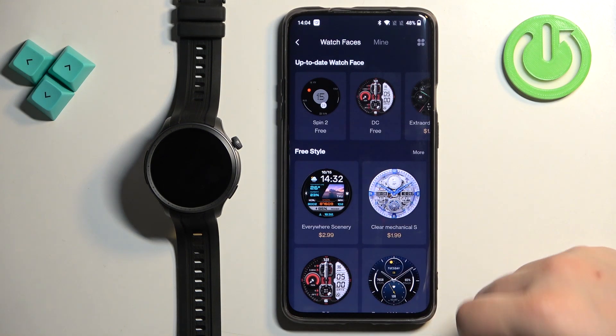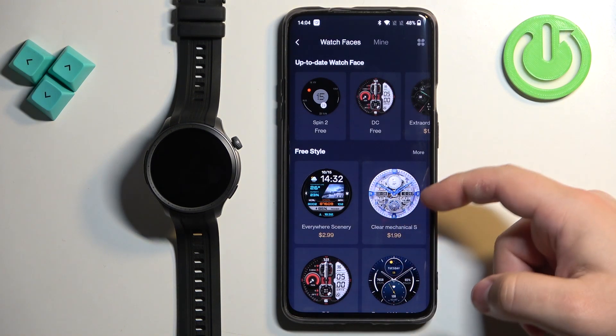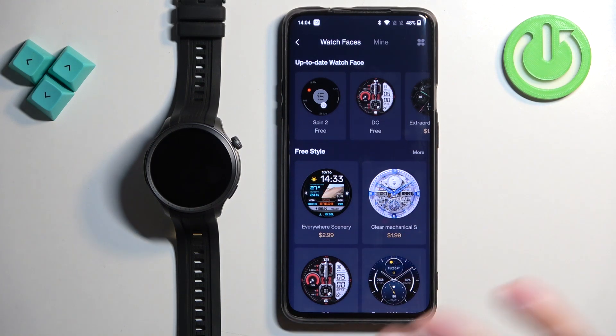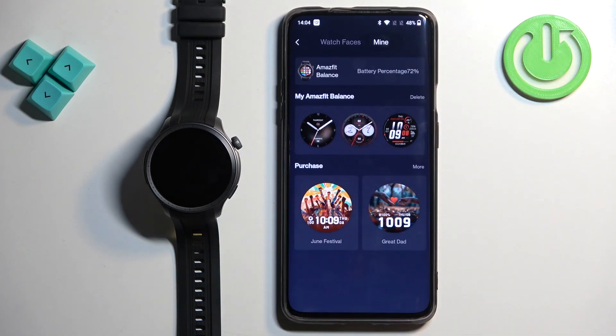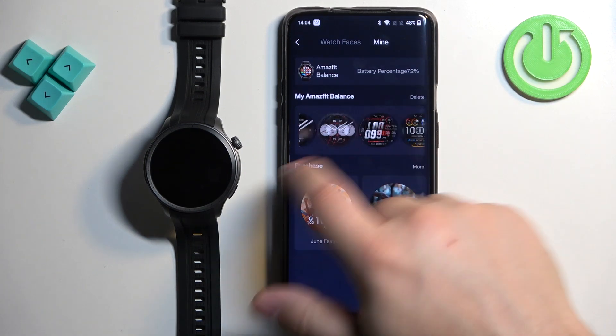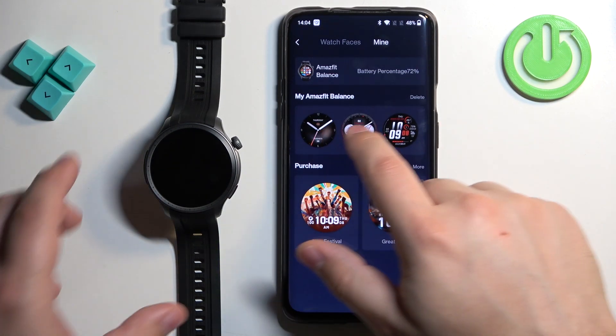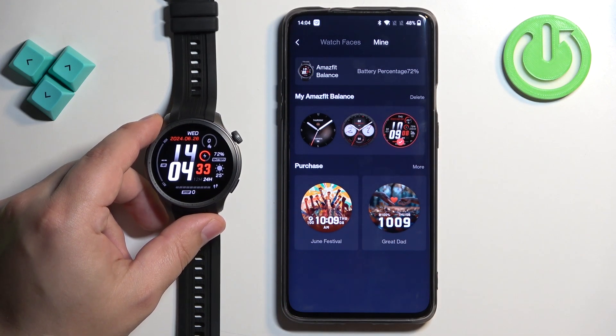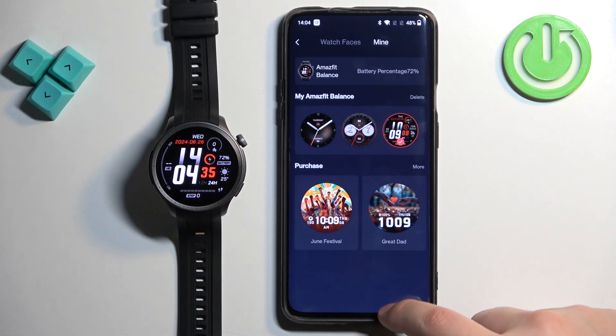Here we have the watch face store — you can download additional watch faces. Some require payment and some are free. Tap on 'Mine' to see the list of watch faces installed on your watch. Scroll through, find the watch face you like, and tap on it to apply it.